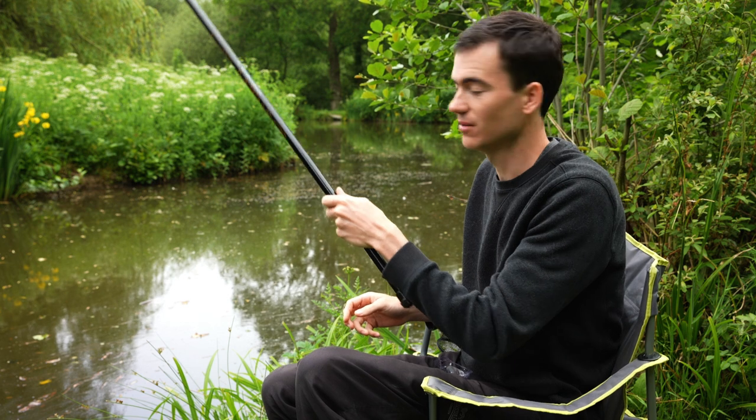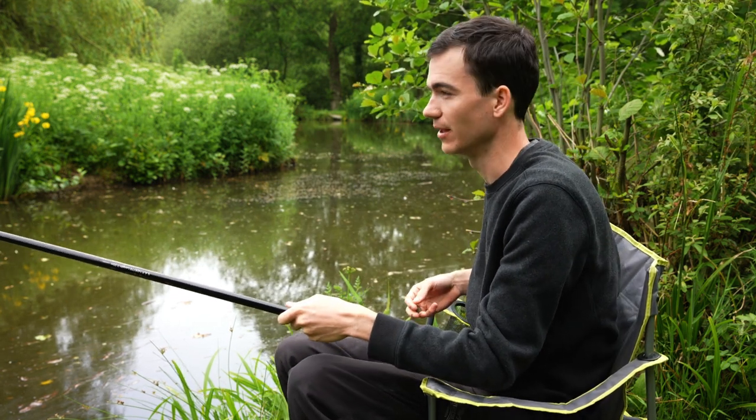That time the float sits just above the water surface, and that means the hook is on the bottom. The float is sitting on the surface and I'm fishing exactly the same depth as the lake in front of me.